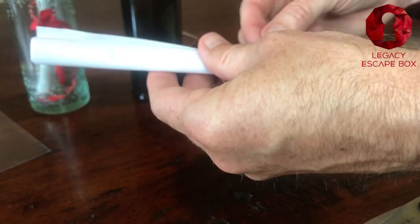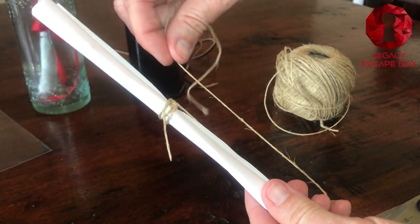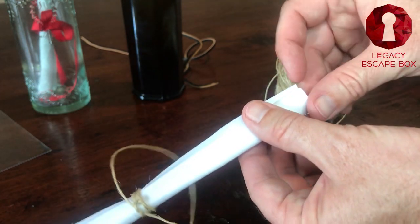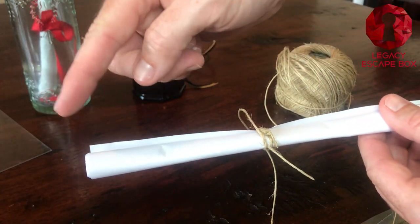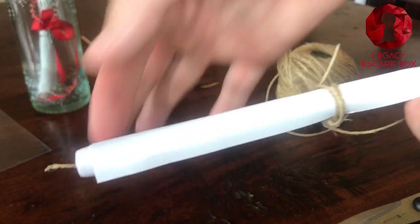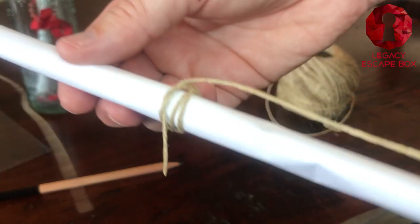One of the cool things that you can do is measure down here, hold it to the bottom of the paper and then come back up — we have a really good length here. What we're going to do next is take this twine, put it here at the bottom and push it through all the way to the top so that it comes out this end. The twine is just going through to the other side.